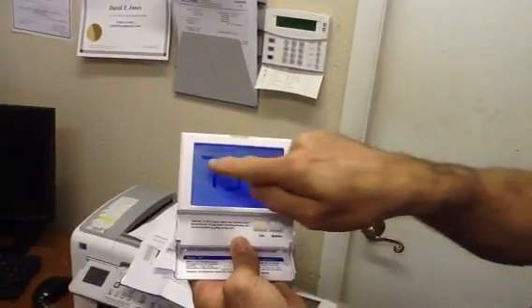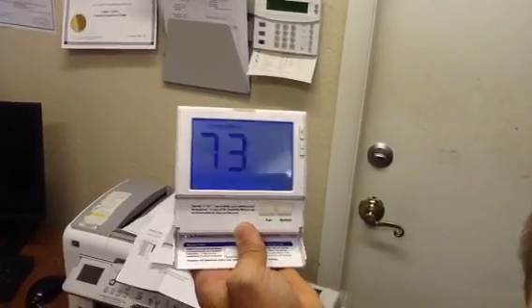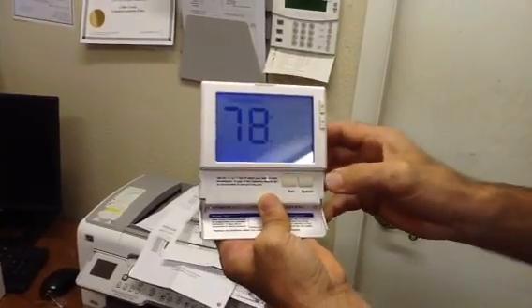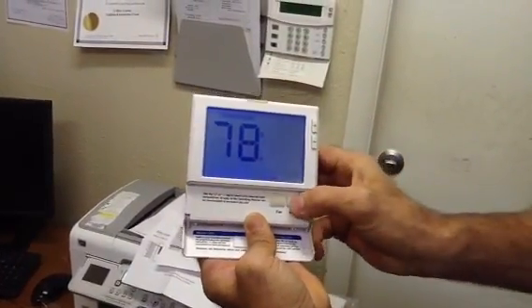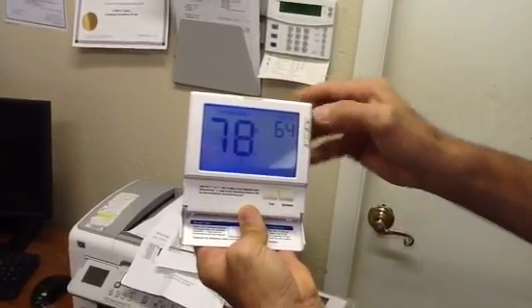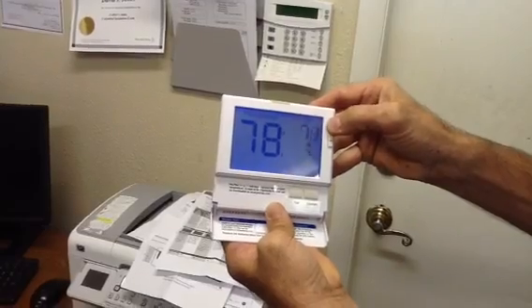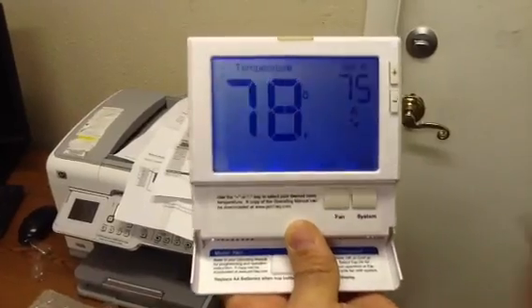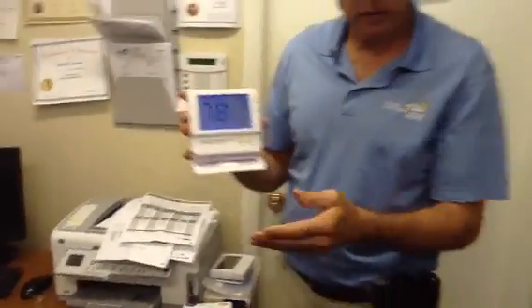Now this is what my customers love about this — large, 73 degrees. They can actually see that most of them without their glasses. Our older customers love this feature. Right now we've got the system off. We have the set point here on cool: 64. So if we want to just go up to 65, 70, whatever it is — room temperature is 78, we've set it at 75. If you have any questions or problems installing these thermostats, give us a call at Jones Air Conditioning and Electrical at 239-596-5855 or go to jonesairconditioning.com. Thank you.